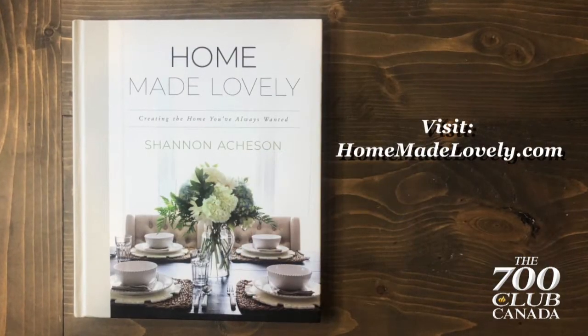Candles and twinkle lights are a great way to add that festive feeling in your home for very little cost. So those are a few of my tips and tricks for how to bring the magic of candlelight and twinkle lights to your home this holiday season. For even more ideas, visit HomeMadeLovely.com.